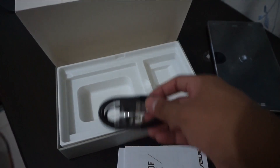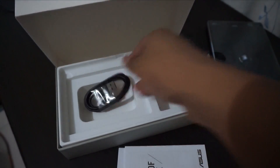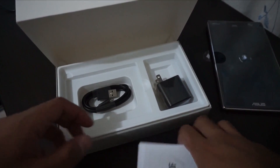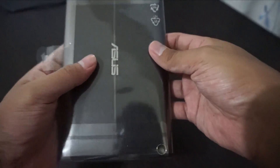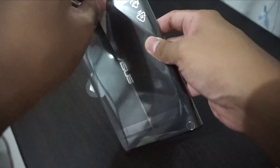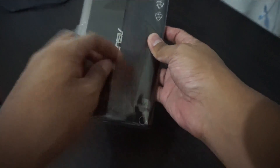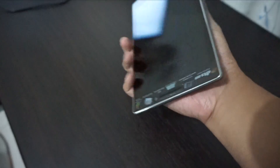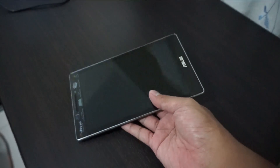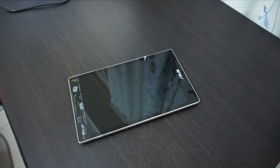We also have the USB cable that looks pretty much the same as the Asus ZenFone 2. So I'm gonna put those items to the side and unbox the Asus ZenPad. Let me remove the plastic — alright, there we go. This tablet looks very elegant and premium.